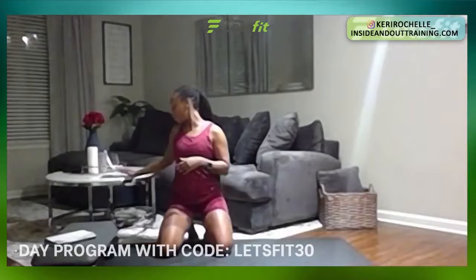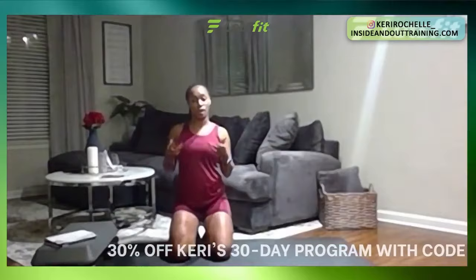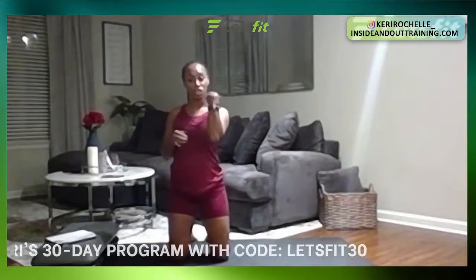Thank you guys, and happy new year! Thanks for joining the first class of the week. My name is Carrie Smith, I'm the owner of Inside and Out Training, and thank you Let's Fit for this collaboration and allowing me to use your platform. Just for today, for the next 24 hours, I will be having a special promo code on my 30-day total body programs, which you can use right at home with no equipment necessary, to help us all through this extended COVID quarantine situation. That code is going to be LETSFIT30 and you can get 30% off any of my 30-day total body programs. Today we will be going through a core and cardio, no equipment necessary workout — just about 30 minutes. Make sure if you have a tracker, go ahead and turn that on so we can get started.